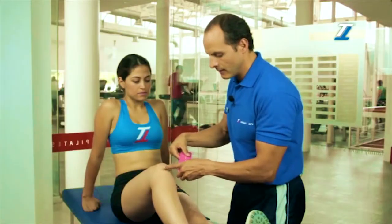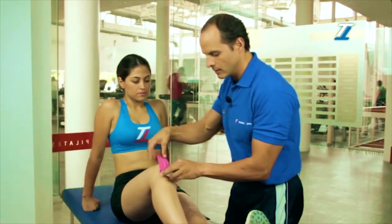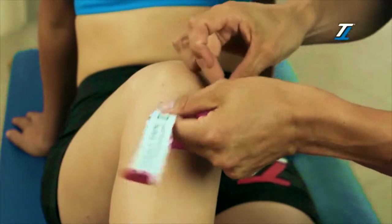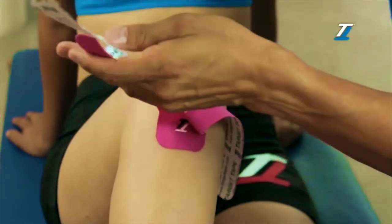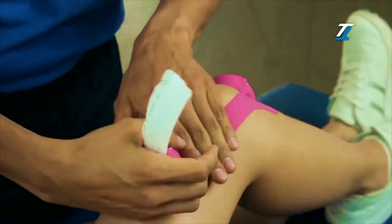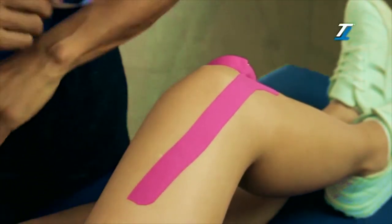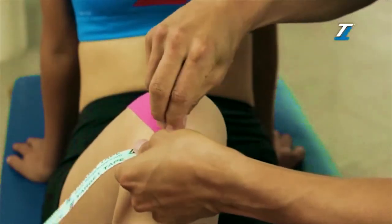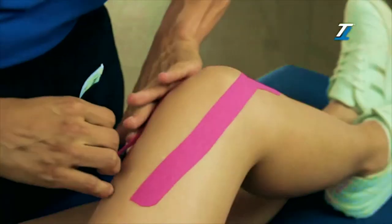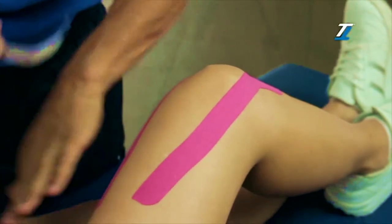We are going to place this base below the protuberance of the knee without using any tension. We remove the paper from one side, and take it by the external side without tension and slightly open. We repeat the process on the inner side of the thigh, making sure there's no tension.